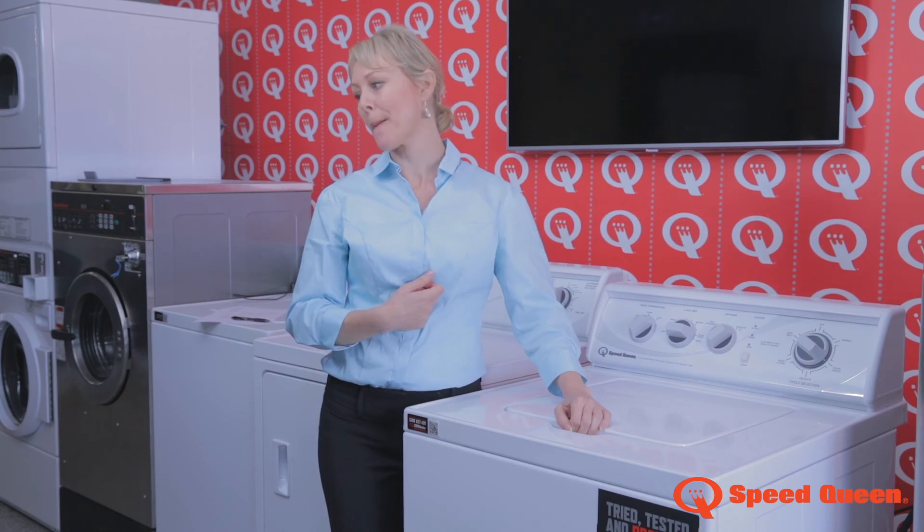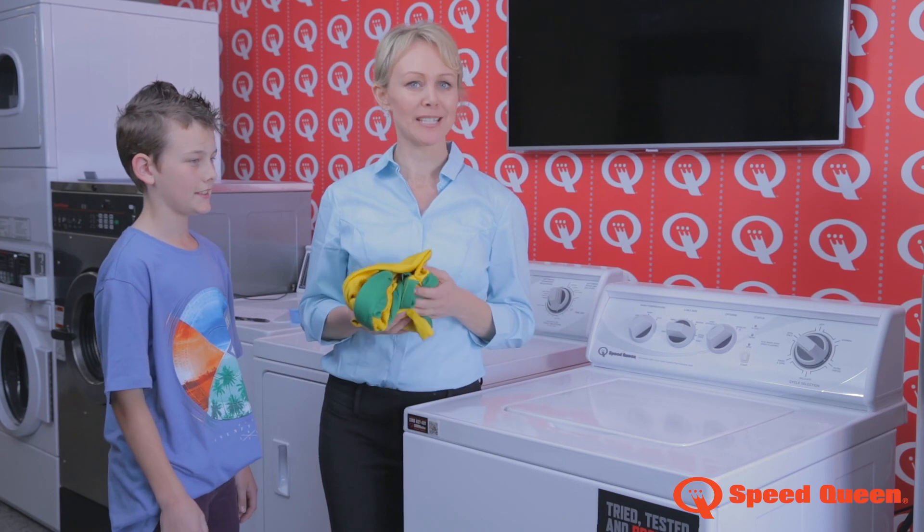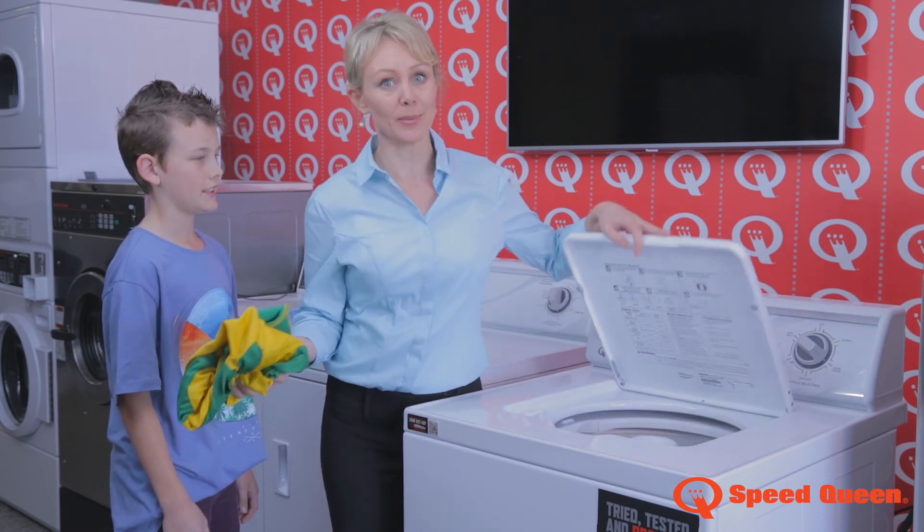Before I forget — if there's an item you need to add once the machine has started, simply add it.